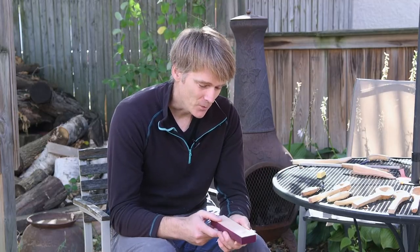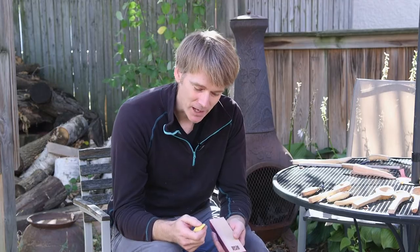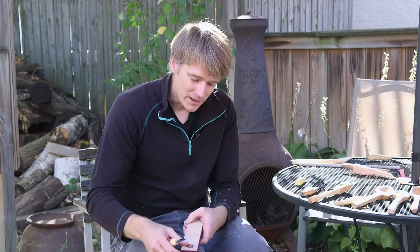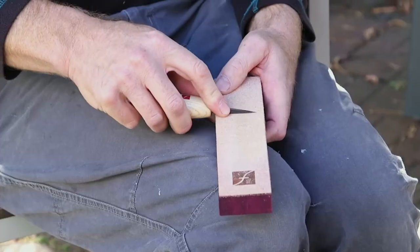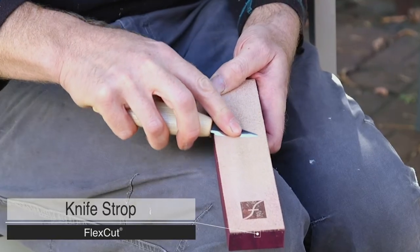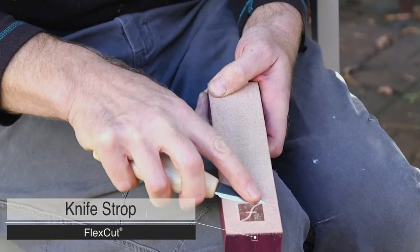Keeping your tools really sharp really makes the difference between having a fun experience and just having frustration. One of the main things I do is use a strop — that is a piece of leather with some polishing compound rubbed on it. The polishing compound usually comes in a little brick like this. Rub it on the leather once in a while. About every time I carve, I will strop the blade. What you do is push it away from the sharp edge, keeping on the bevel. The strop will polish and straighten the edge, and it makes a noticeable difference almost right away.